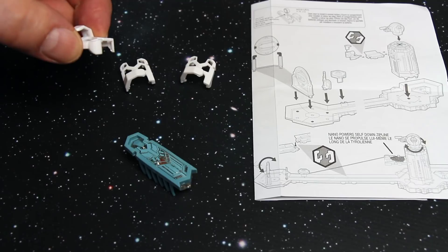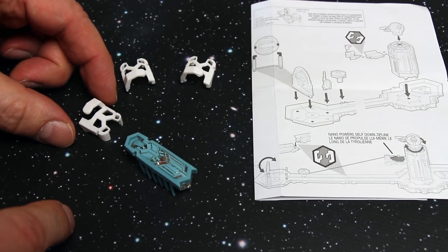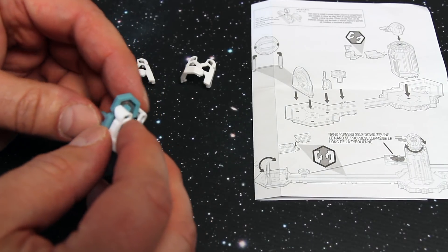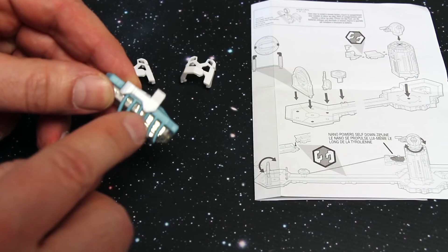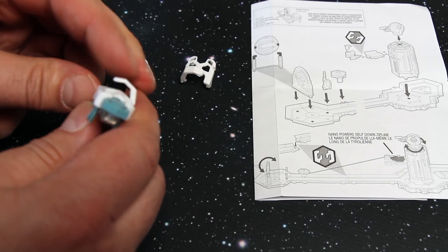There are three snap-on backpacks that allow the Hexbug Nano included in the Nano Space set to actually work with the zip line. I'm just going to quickly clip this on — it goes over and behind the neck, almost around the neck and shoulders of the Nano, until it's nice and level. And you can see there that it's totally level now and you've now got a hook.